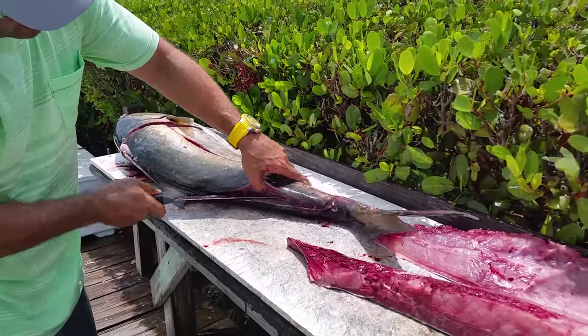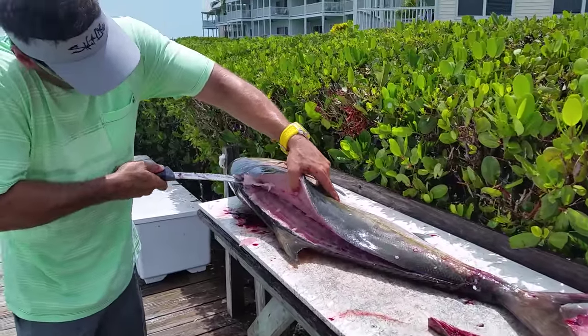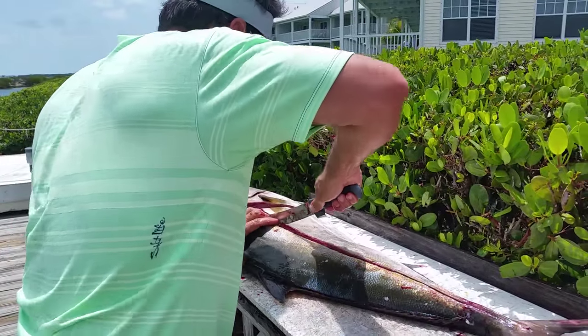Again, it's critical to have a sharp knife. This is my brand new Kershaw. Absolutely love it.